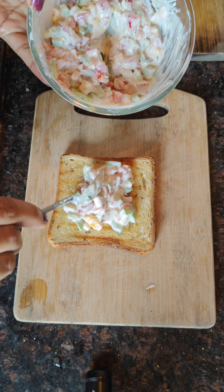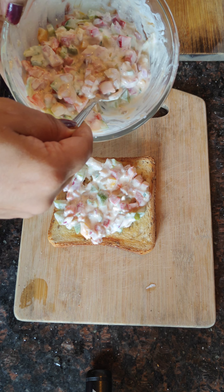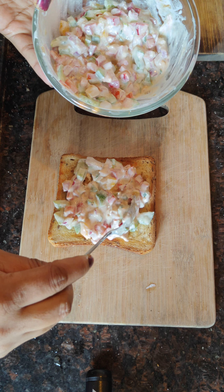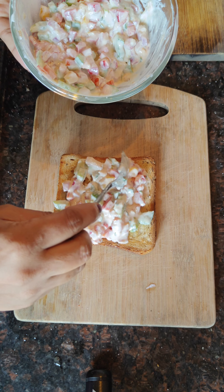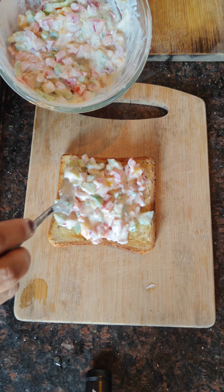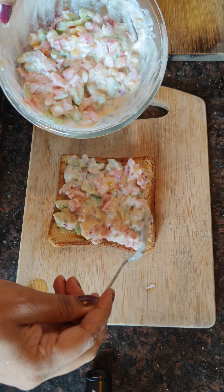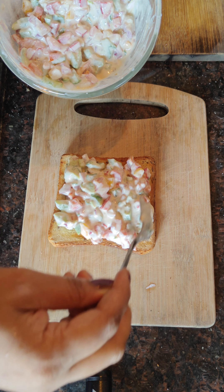It is a good time. After adding the dish, I will spread it on the bread — one side. These are the dishes. You will also spread it; it is very healthy with the vegetables.